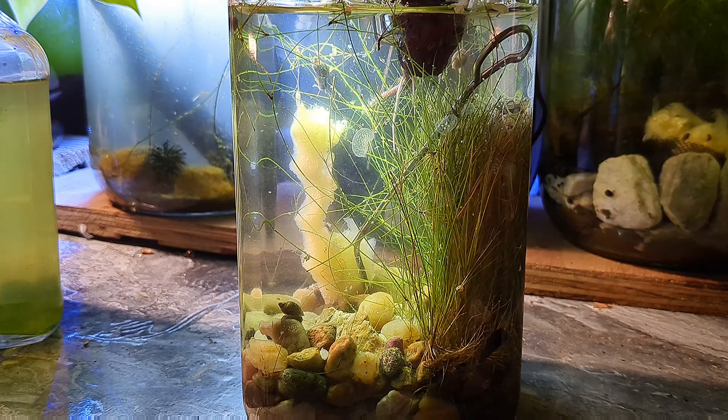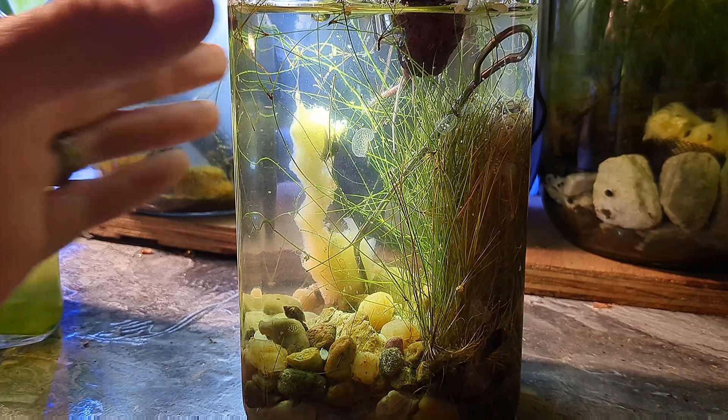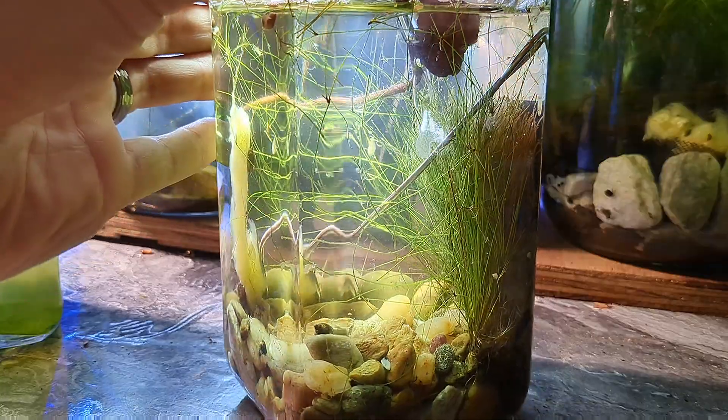We fed them with a number of different things already, even though the tank has only been running for about 15 or 16 days. That piece of squash that I added in the previous video is breaking down slightly. It looks like there's a ton of squash in here — that yellow stuff right there — and I do have it pinned in the bottom of the aquarium with a hook. I'll explain more about that later in the video.